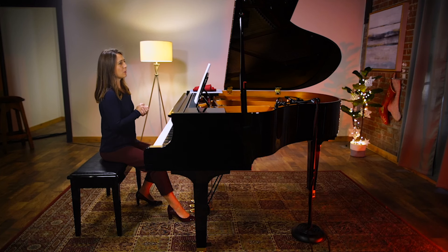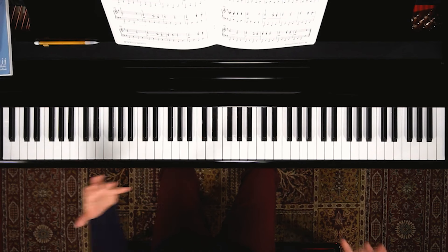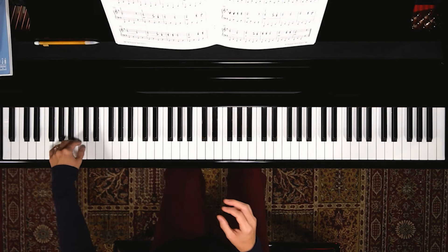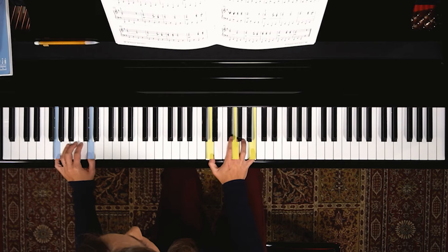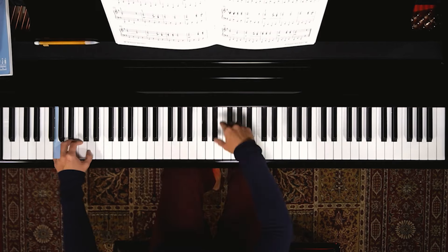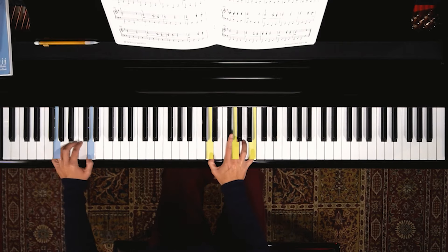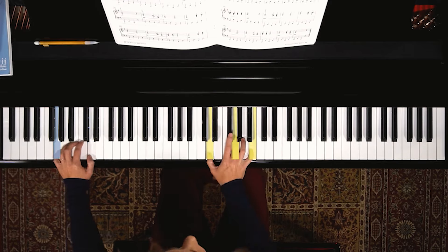Let's go back to playing this piece with a lot of pedal, a lot of ringing, and remembering that the title is 'Christmas Bells' — ringing and blending. The second phrase is similar.